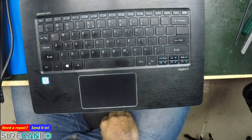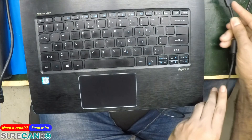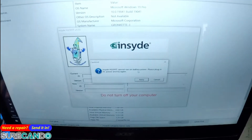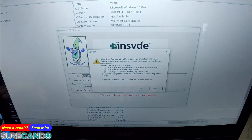It says cannot run on battery power — I thought I'd connected the charger, but I hadn't. Charger connected now. So we're going to do the BIOS update from version 1.12 to 1.14.